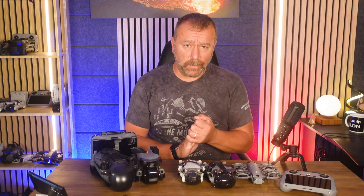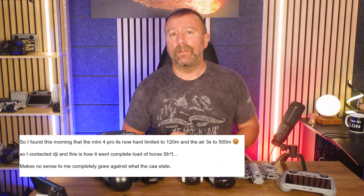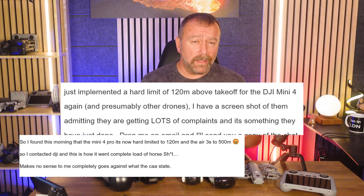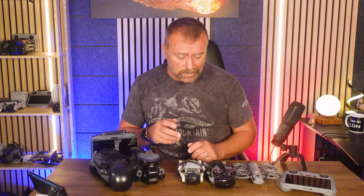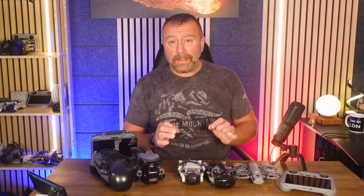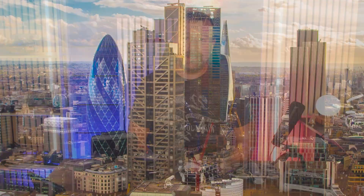Lots of angry emails and messages this week after DJI silently rolled out a new hard limit of 120 meters max altitude on all their C0 classified drones, including the Mini 4 Pro, Mini 5 Pro and the Neo 2. Super quick video today on why they've done it, why it matters, and whether there's any way around it when flying in the mountains.